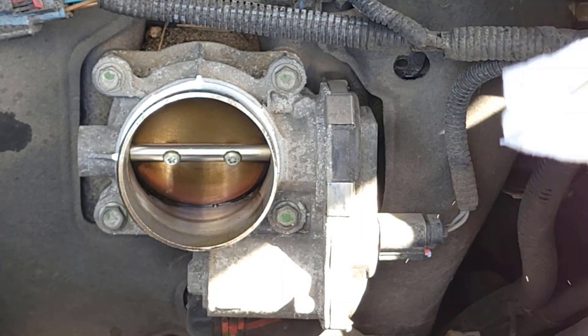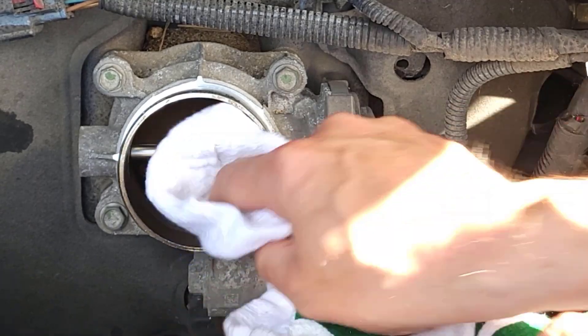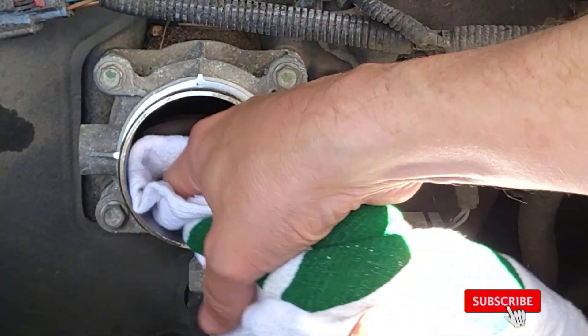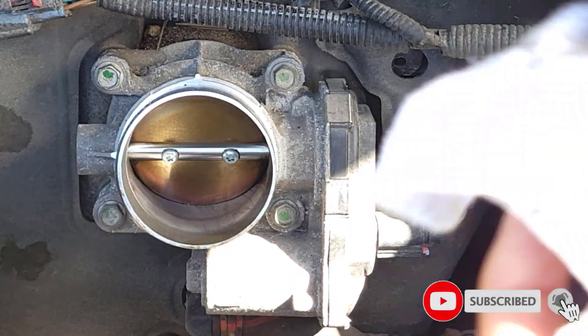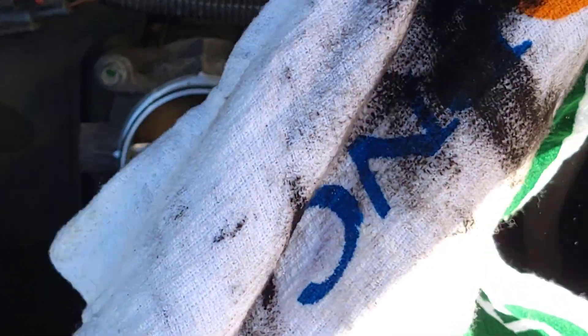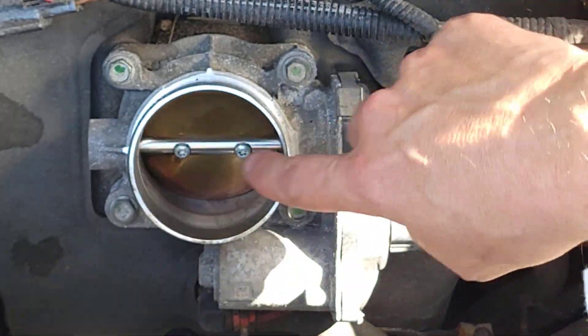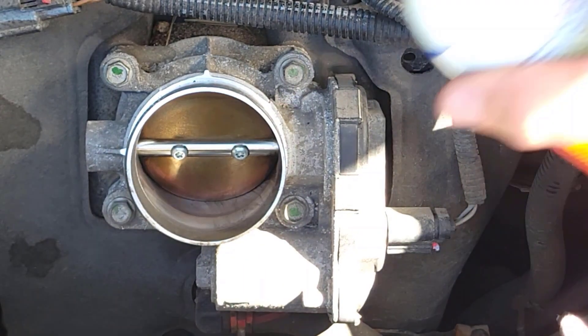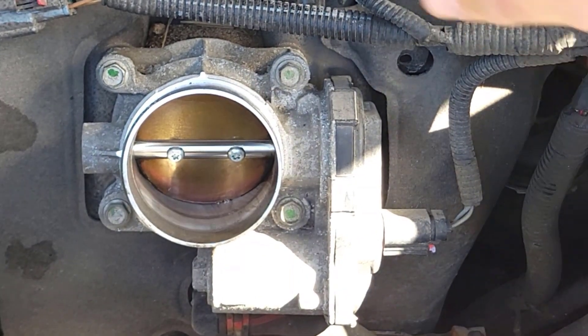If you give it a little push, you can open up that butterfly valve — push it in and that'll open it up. Clean all this off. Spent about two minutes cleaning this up, and you can see all the soot and black that was on there. This was not the problem, but it's a good time to clean it up and kind of prevent anything from happening in the future.